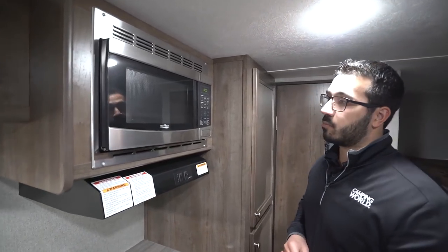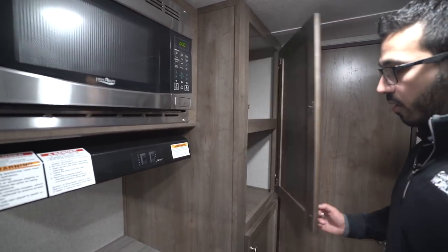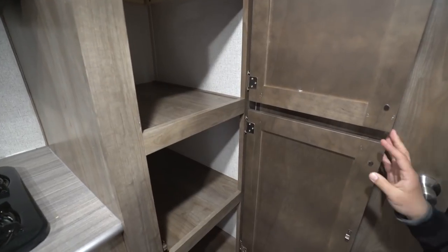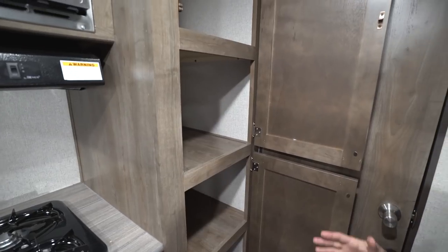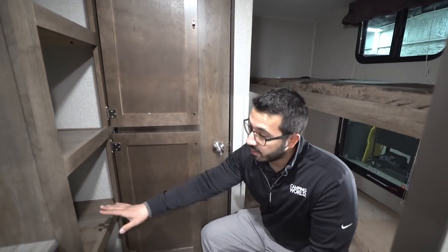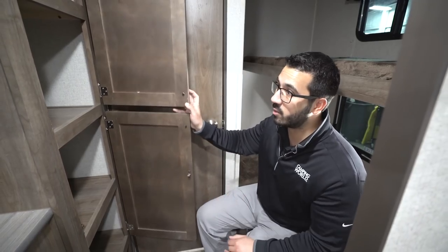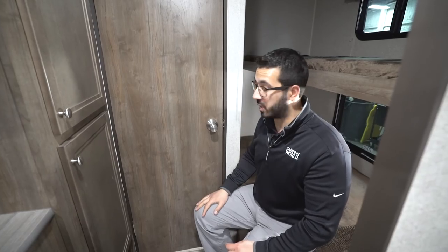Right next to that is your microwave with a hood directly underneath featuring both a light and a fan. Moving over, this is a versatile multi-function space — you can use it as a pantry for food, plates, or pots and pans. Personally, I'd probably put the kids' clothes in here since the bunks are right across the way, and use the top shelves for extra pantry space. When you pick up the camper you can make it fit your needs.